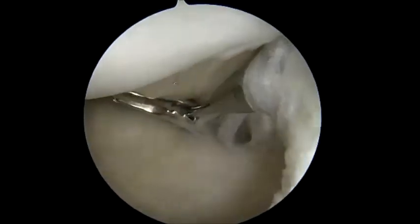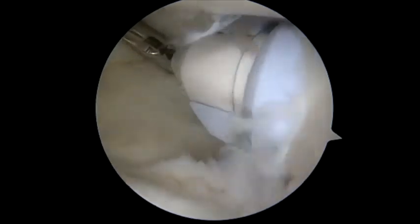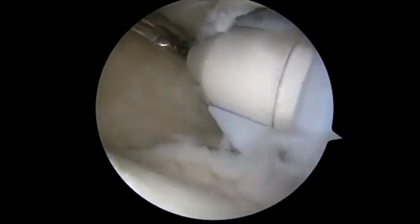You can see here we've made a low posterior inferior portal. We're dilating and placing a Gemini cannula. This portal is usually two to three centimeters inferior on the glenoid to your regular posterior portal. We're viewing from a posterior portal with a standard 30-degree scope.